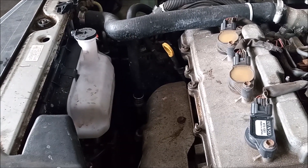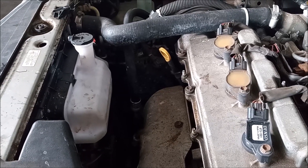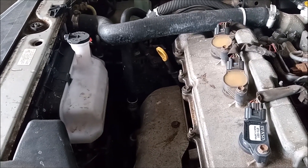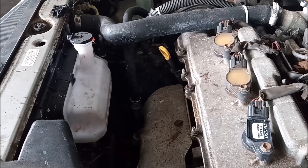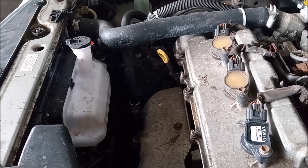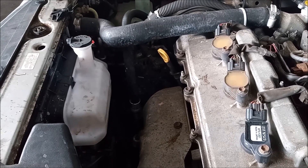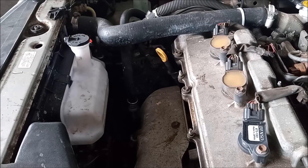When the engine heats up, the coolant expands and flows into the coolant overflow reservoir. Then when the engine cools down, the coolant is sucked back into the engine. But if it has leaked out of the reservoir, there is no coolant to be sucked in. Over a couple of drive cycles, you end up losing most of your engine coolant, the engine overheats, and you'll end up with blown head gaskets.